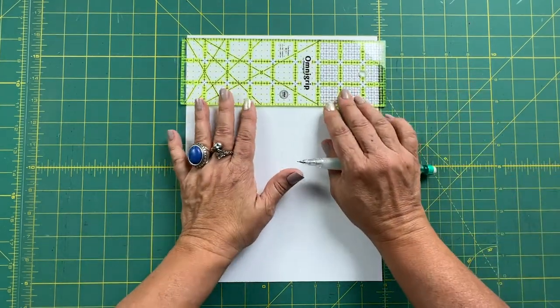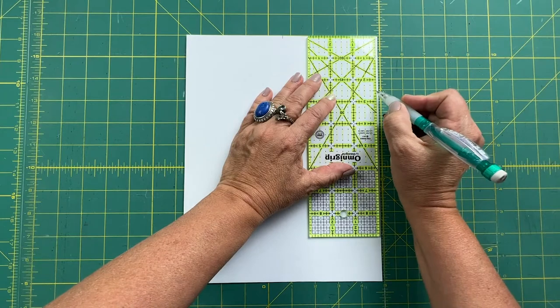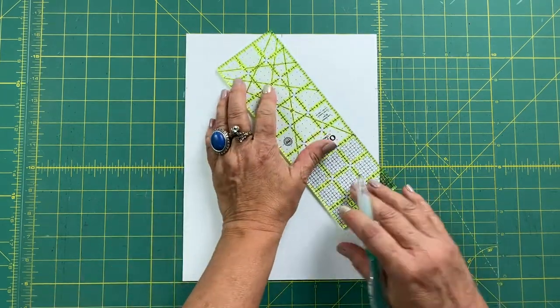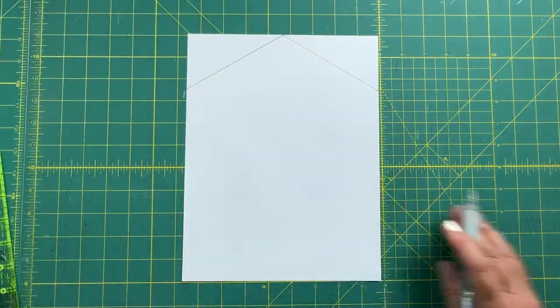I'm going to base my mouse pad just off of one sheet of eight and a half by eleven paper. I'm going to use the ruler to make a mark halfway on the paper across the top, and then I'll make a mark on each side two and a half inches down from the top, and then I'll connect the side lines to the top to make the triangular top of the house shape.